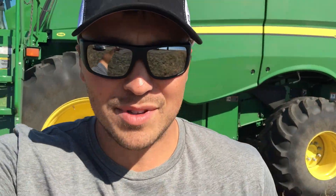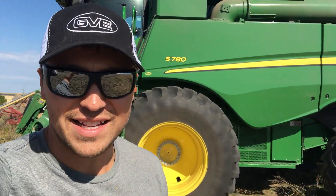Hi everyone, Al here. As you can see, I'm standing in front of a John Deere S780 Combine and we're going to be putting this thing up against our 9230 here to see how they compare.